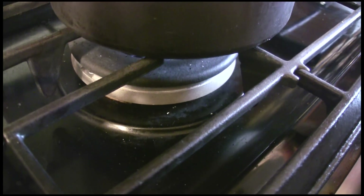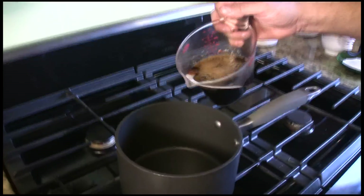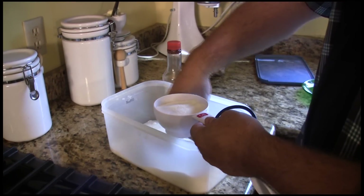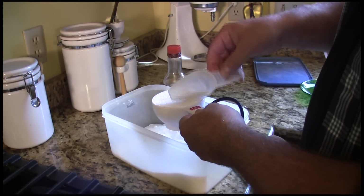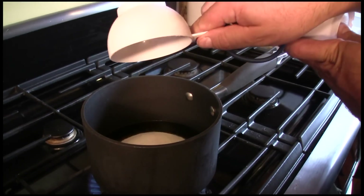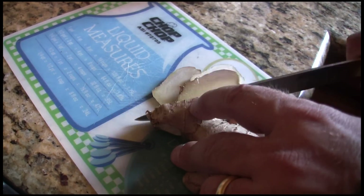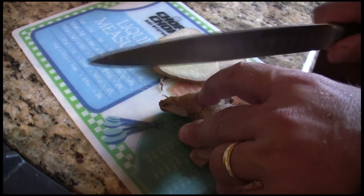Then we're going to make a really easy teriyaki sauce. Here's how you do it. One cup of soy sauce — put that in the pan. One cup of sugar, so equal parts soy sauce and sugar. One inch of ginger root, sliced. You're going to take these out when it's done, so it doesn't make a big difference.